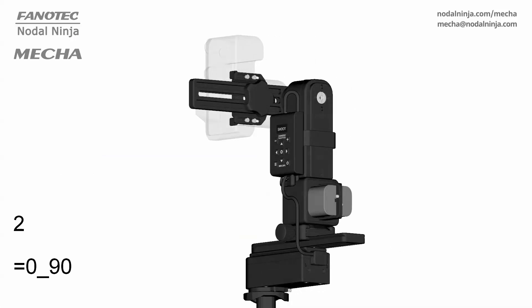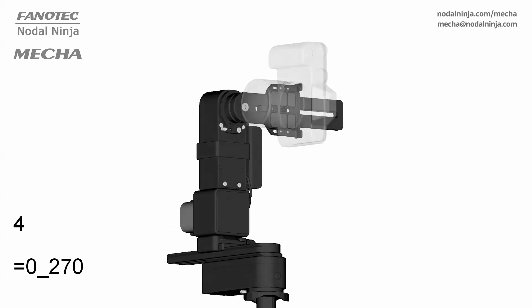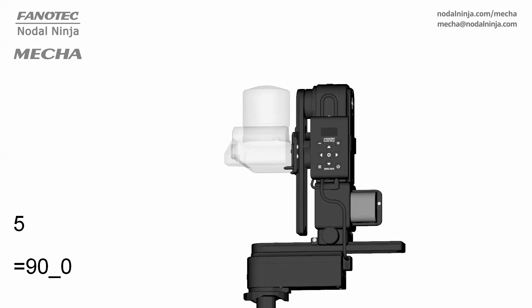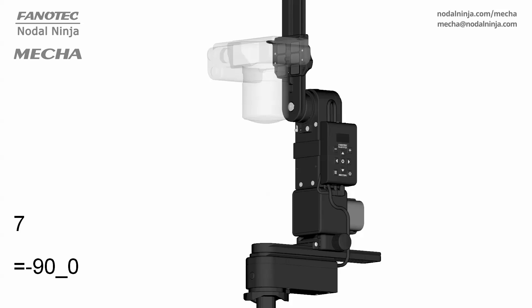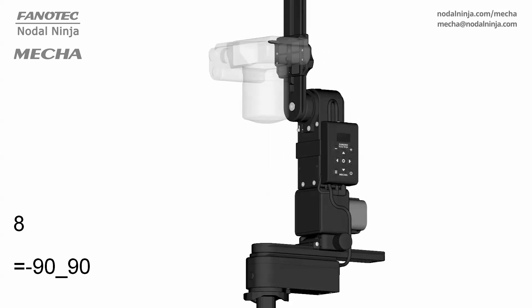We've gone from the basics to chains of Mechas, and we've just scratched the surface. So for anyone listening, don't be afraid to try things out and see what you can create. The Mecha C2 is ready when you are. Thank you for joining us for this user-friendly tour of the user guide. Until next time, happy shooting!